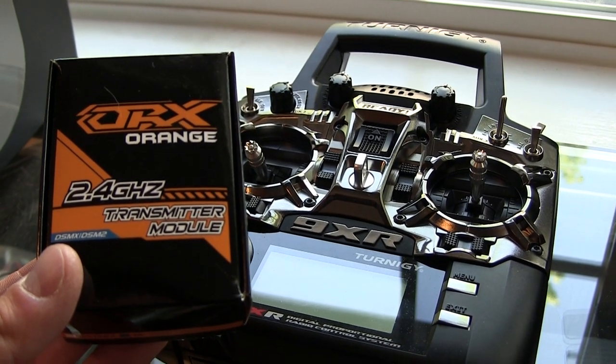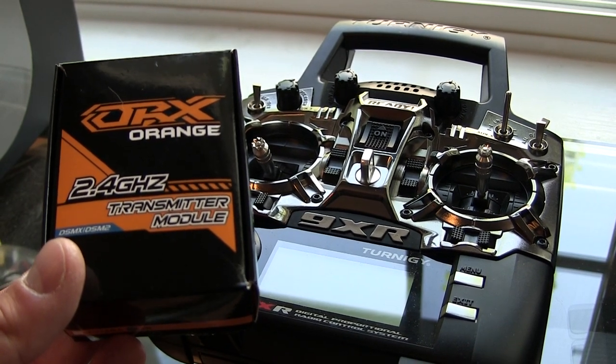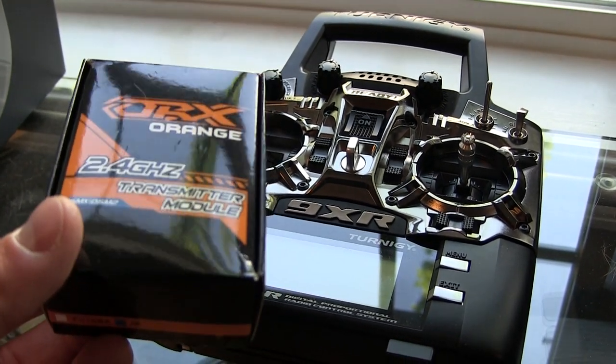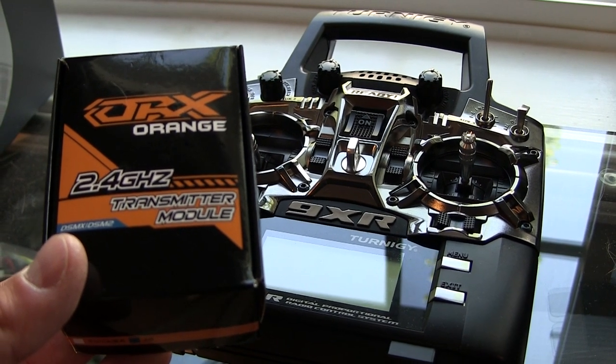Hey guys, this is Jeremiah with Stoneblue Airlines and today we're setting up the orange transmitter module that works with the 9XR. I really like the little system. I'm going to step you through and show you what you need to do to get this bound to a Spektrum receiver.